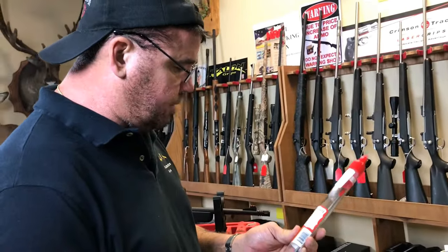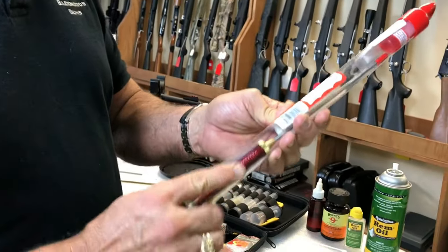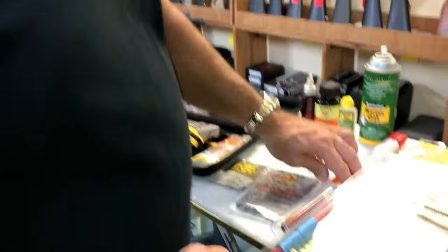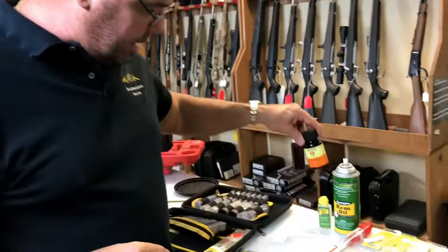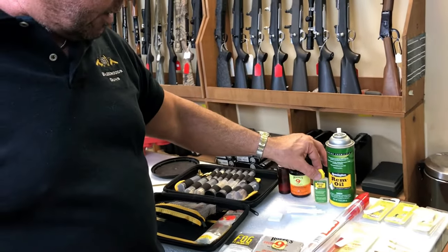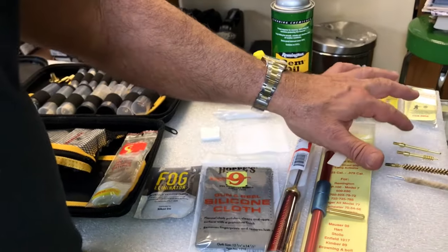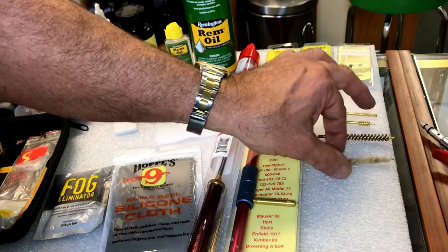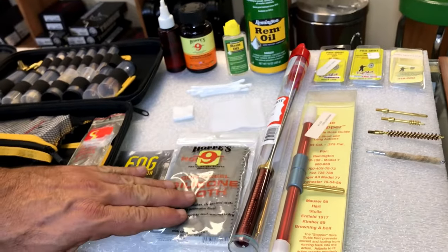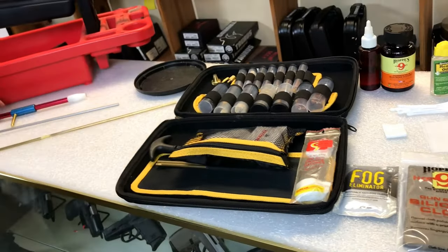A couple of things I always recommend people getting is a competition cleaning rod and a bore guide. I put a couple of things off my shelf — brand new, but you don't need new stuff. I've got some Hoppe's Number Nine in an old squirt bottle. I've got some Remington oil — any kind of good quality gun oil will work. I've got some Q-tips, some patches, my slotted tip, my jag, my wire brush, and what I call a mop — it's a brush you saturate with the Hoppe's. Then I've got a silicone gun cloth to wipe it down when we're done, and my cleaning kit with all my different calibers.